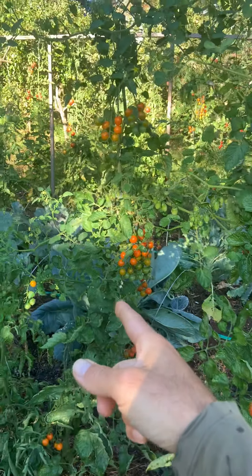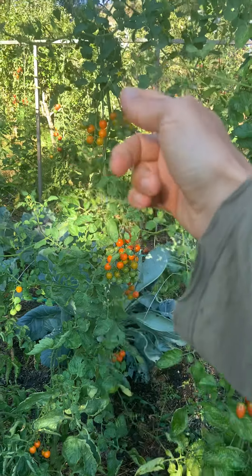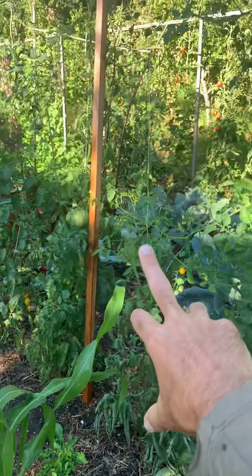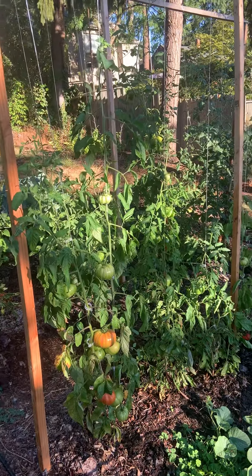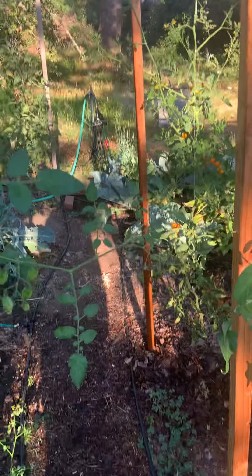I don't really know what's up with pruning — you prune them and then you get this. This is F1 hybrid; maybe F1 hybrids are different. I really need to call Johnny's, because the Valentine and Indigo Kumquat are from Johnny's — what are you supposed to do? It's like all of this growth, and this has been heavily pruned. After a while you just stop — what am I going to do, have a 40-foot vine?